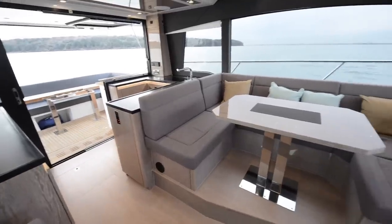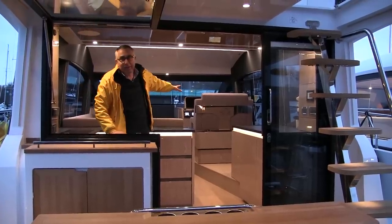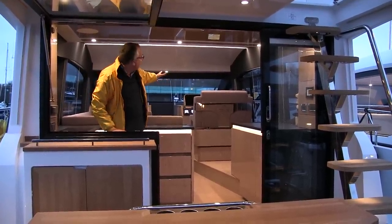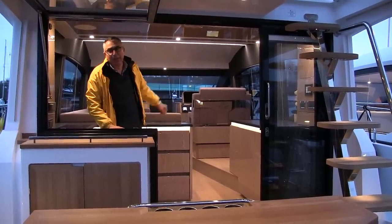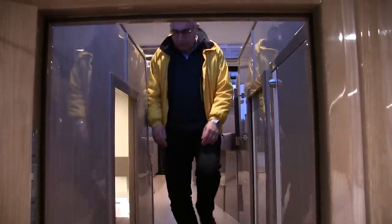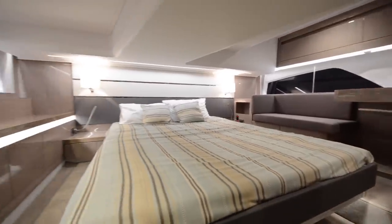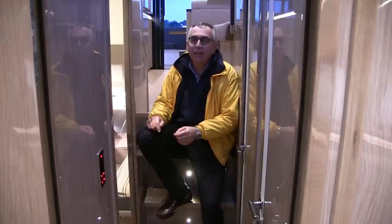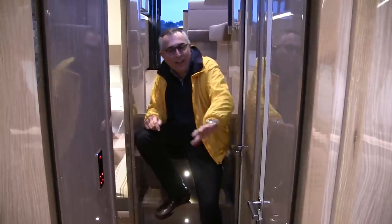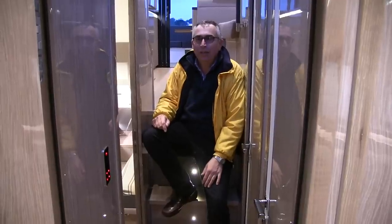Ahead, of course, you have the saloon area with a big seating area on one side. What's nice is that the helm position — which traditionally takes up a fair bit of space — you can swing the helm seat round by 90 degrees, drop it down, and it all becomes part of the saloon, so it stops robbing that space. Down on the lower deck there are two layout options. This particular boat has the twin cabin layout: a full-beam cabin in the middle of the boat and a forward cabin with scissor berths — two singles that swivel together to make a double. There are two heads as well: day heads on the port side accessible from the mid cabin, and the forward cabin has its own en suite.